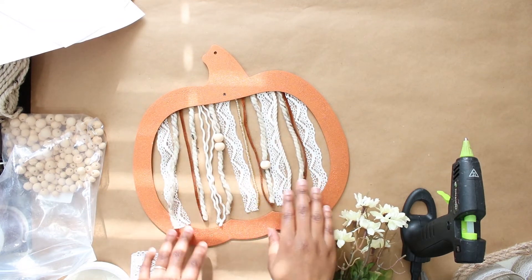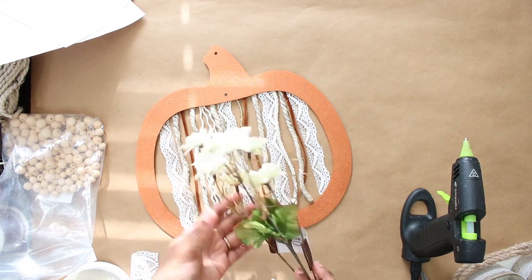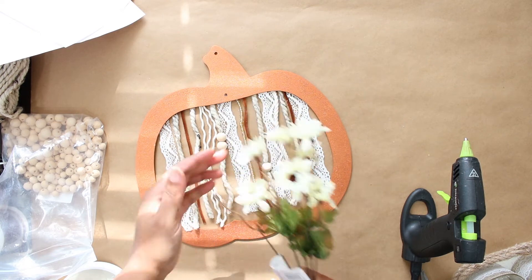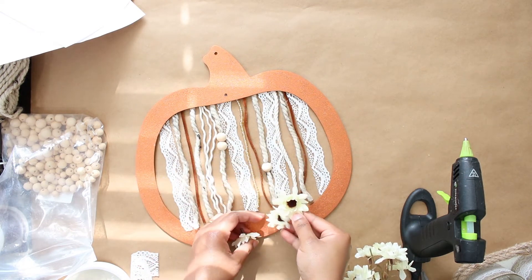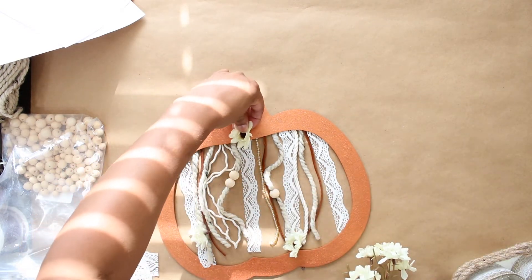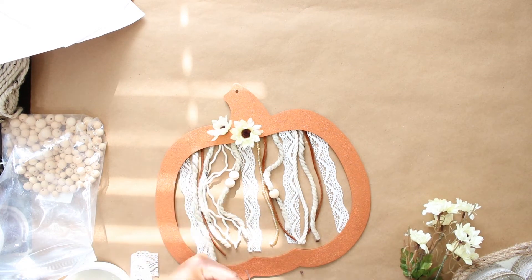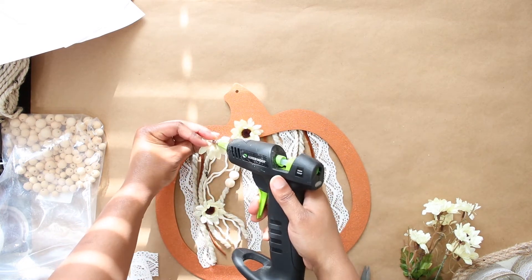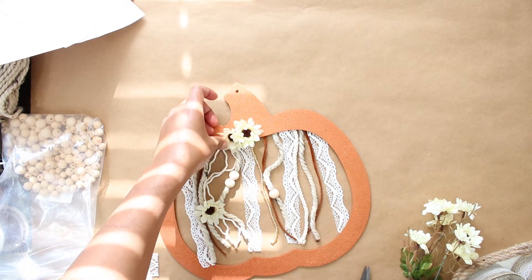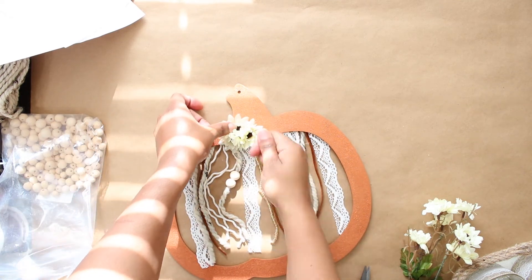To finish this off and just cover up that hole that's at the top of the pumpkin there, I used these mini sunflowers, which I had also used in yesterday's craft. I just love how these look. I just cut off the plastic piece that holds on to the stem and just glued three of those to the top just to give it a little bit of dimension. And for that top hole, I just used a piece of the suede cord to use as my hanger.